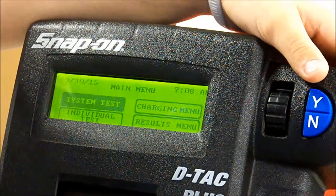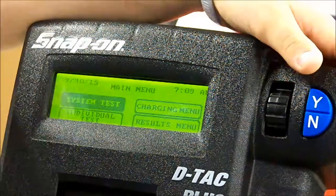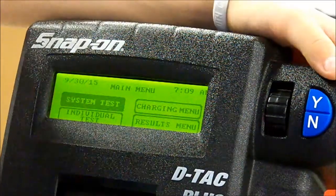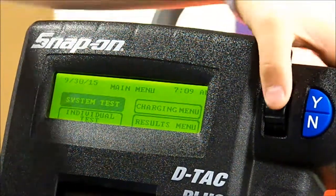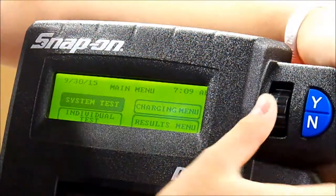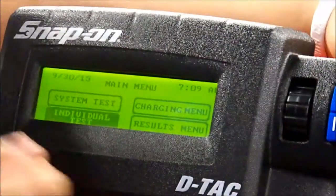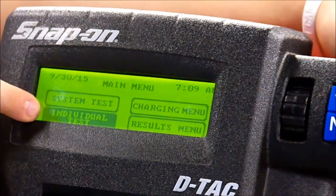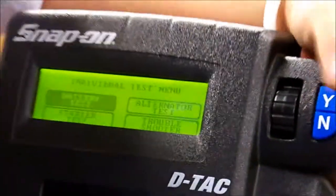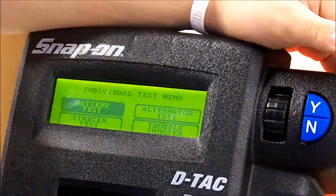Now that you've got your jumper cables and leads hooked up, you need to move on to testing the battery. Go to the machine — D-TAC Plus — scroll down to individual test. This button is yes, this is no. You want to click yes. And you want to test the battery, so you're going to click battery test.